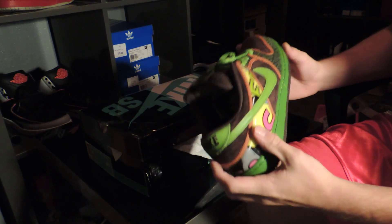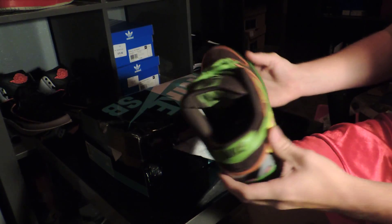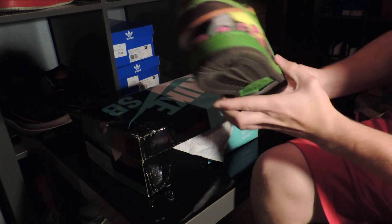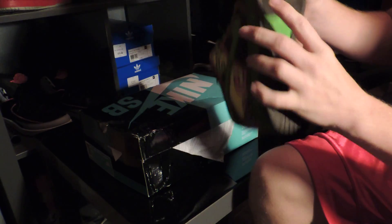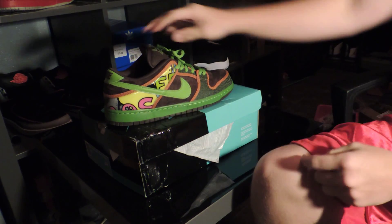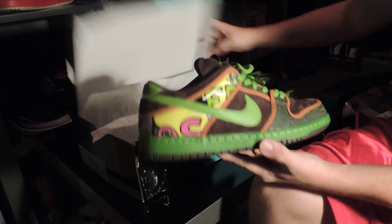I always liked the highs, but never could get myself to pay $350 to $400 for them, especially because I don't like highs too much. So getting the lows was always a good thing for me. I actually got these for only $100 — the guy said they were brand new, but as I can already tell just from a couple dirt marks, looks like they've been worn once or twice. But you can't get a brand new shoe for under retail and not expect them to be worn.